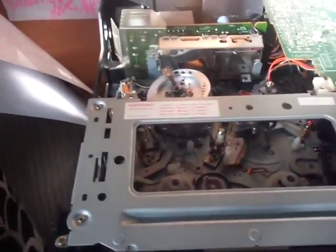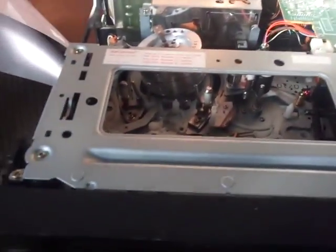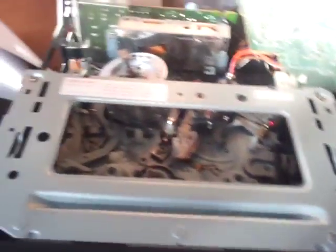There we go. There's some grease on the camera from my gears — just white lithium grease. Here's the mechanism. Fischer was actually a Sanyo-branded product; Fischer and Sanyo are actually the same thing.